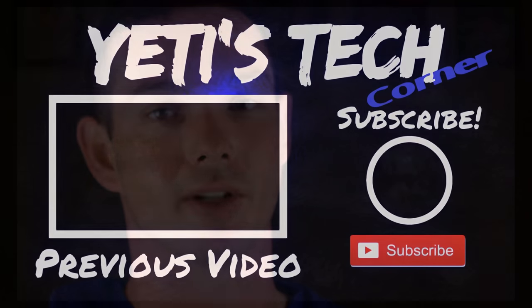Alright, that's going to wrap up today's review. Thank you for joining us — don't forget to subscribe and hit that notification bell.